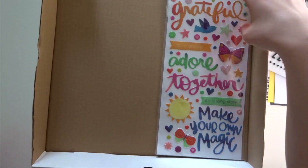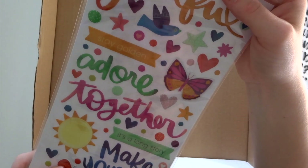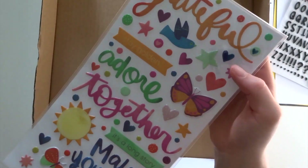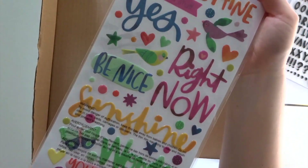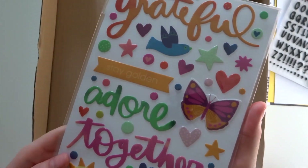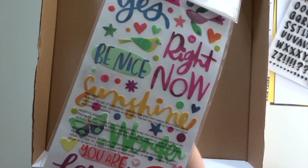Lastly in the embellishment kit, we have More Truly Grateful from Paige Evans — these are the puffy phrase stickers. You've got things like Grateful, Adore Together, Make Your Own Magic, and all these butterfly and bird type elements. They're not quite as rainbow as Horizon, her previous collection, but there are still lots of lovely bright colours, and there's a slight ombre to the words as well. I'm really excited to get using those. I love how they've filled all the gaps with just little dots of things — no space is wasted.